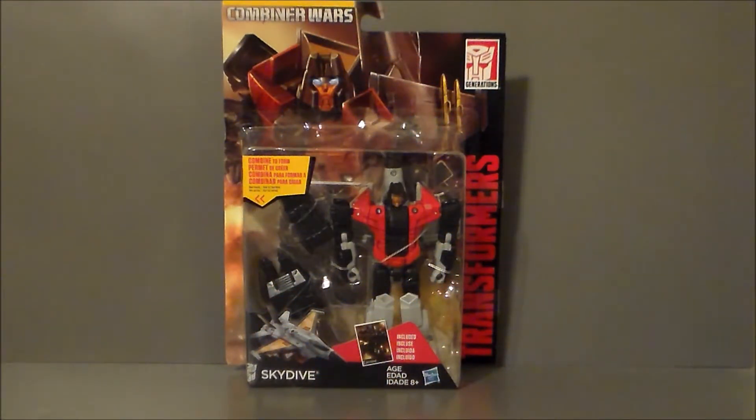Hey guys, Ultramaximus back with another Transformers review. This time we're taking a look at another Combiner Wars figure, and it's Skydive.